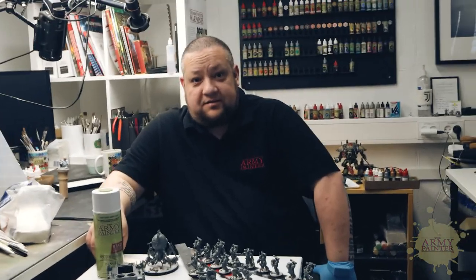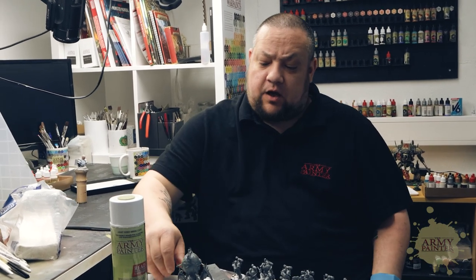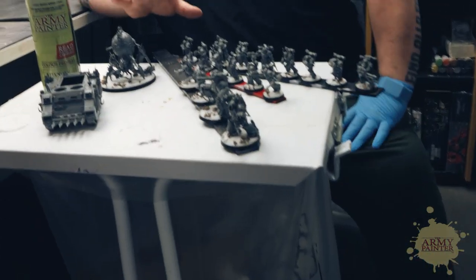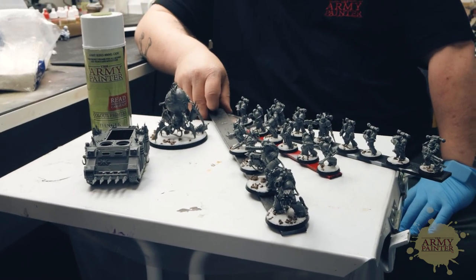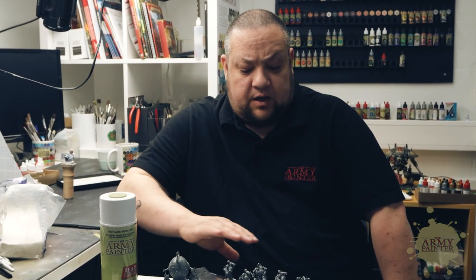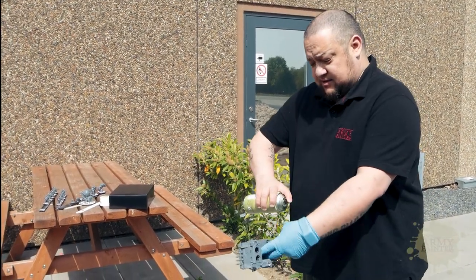As we're in the middle of our chaos week, we wanted to show you how we'd paint an army. This is not an entire army, but it's to show you how we'd approach one. A quick spray of color primer, then we paint the details, then we'll use the dipping method to finish the models, then a coat of varnish and they're done — really fast, but to a good tabletop result.